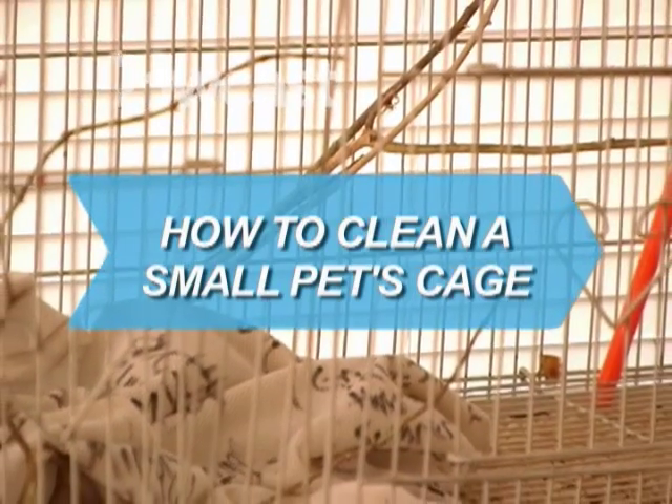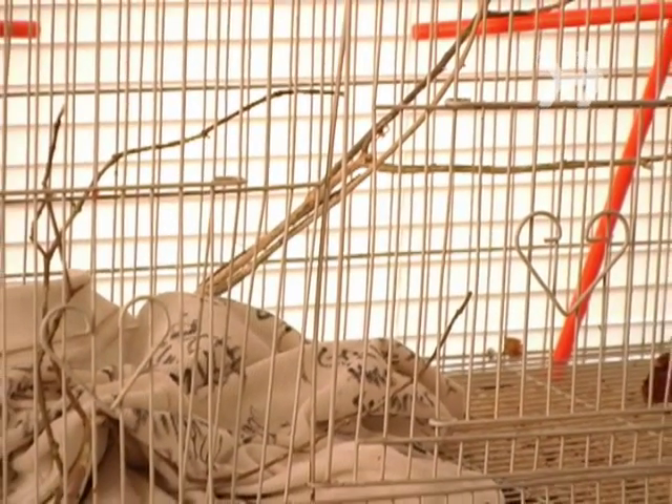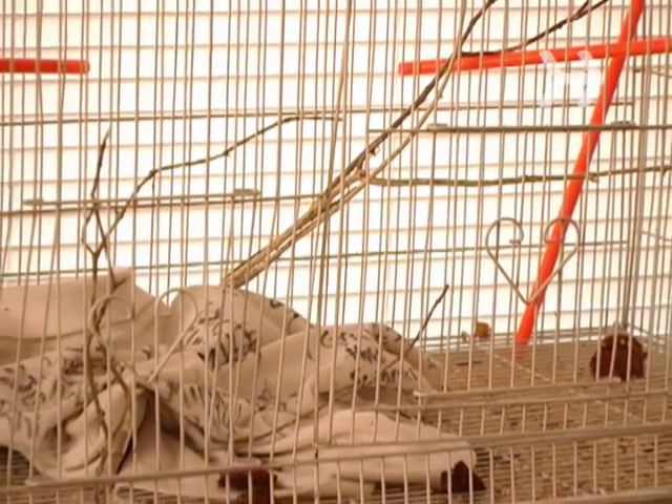How to Clean a Small Pet's Cage. It's not the best part of owning a pet, but somebody's got to do it.